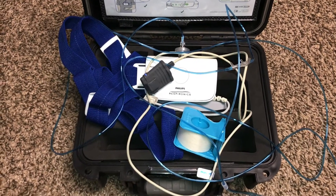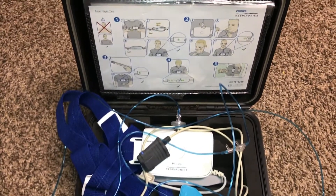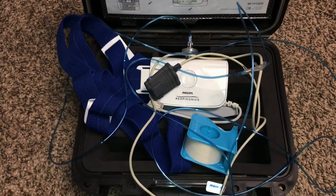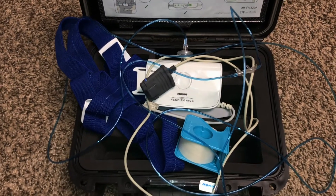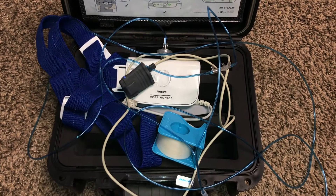Hey everyone, so I had to do an at-home sleep study, and this is the machine they gave me. I just wanted to show what it was, what it looks like, and tell you about my experience because I already completed it.